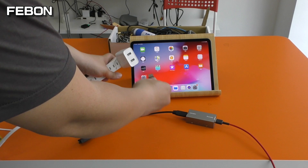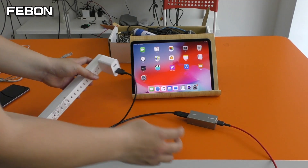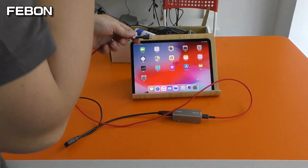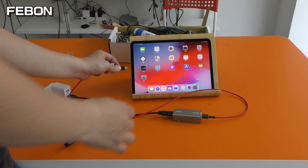Plug in the power. This is connected with the iPad type-C.